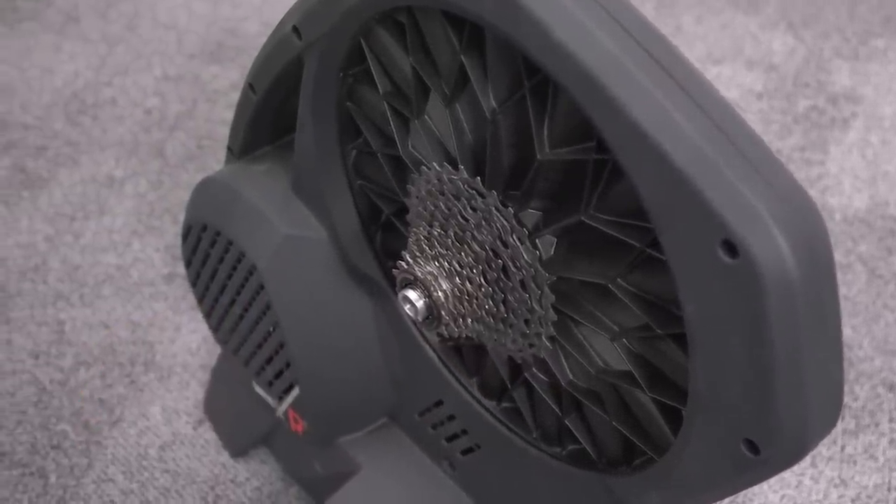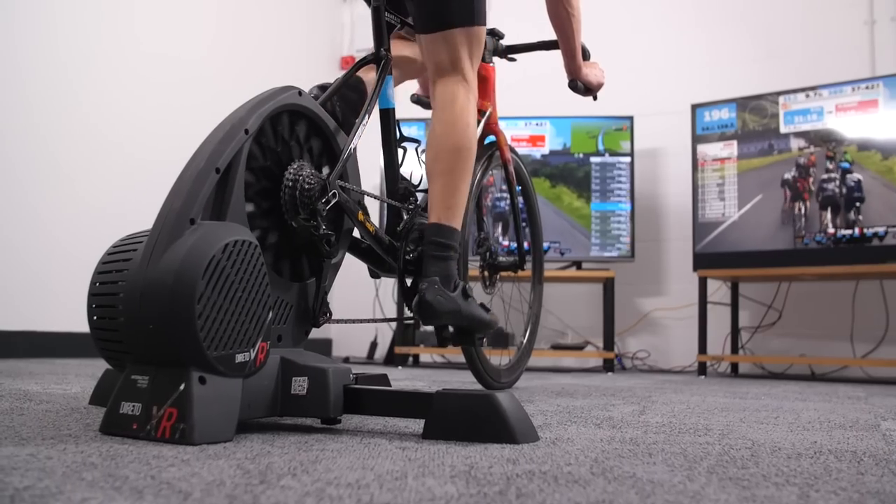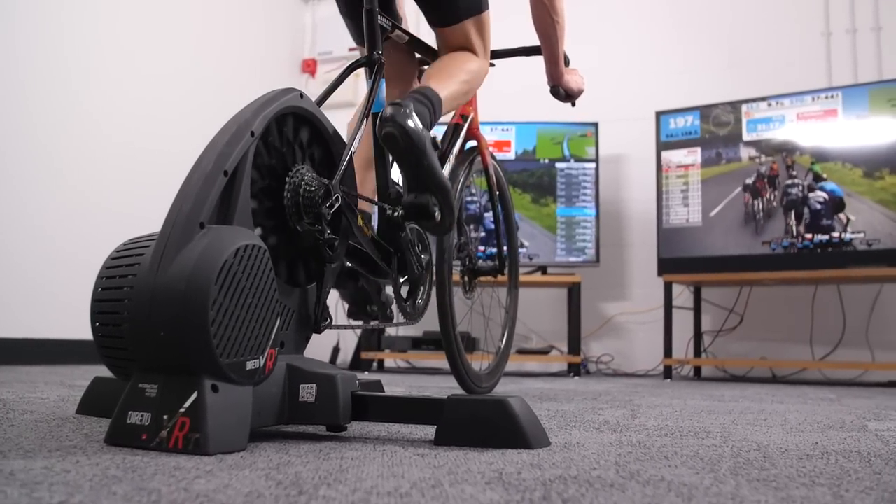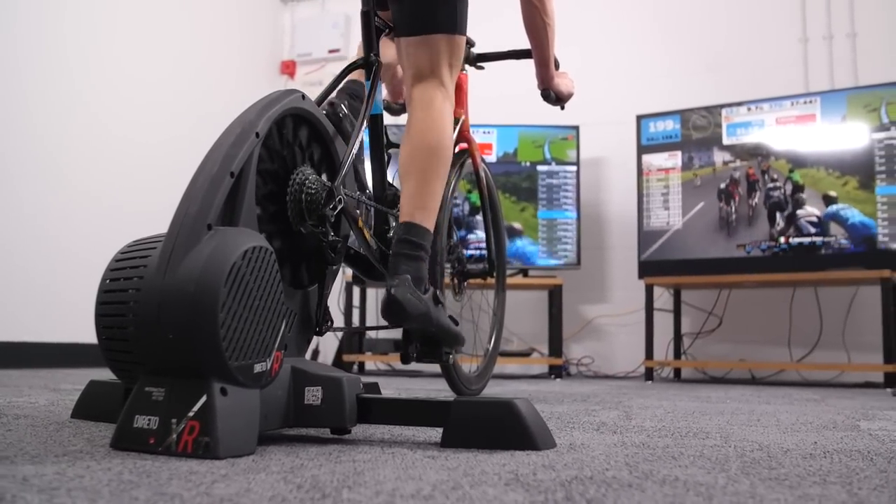On the plus side, it's got a low price and does very quick changes to resistance. On the downside, the ERG mode feels kind of clunky, and a really slow runoff when dropping down to zero watts does limit the trainer for Zwift racing.